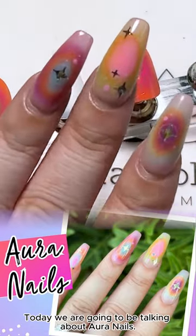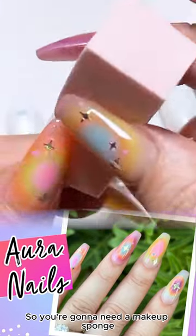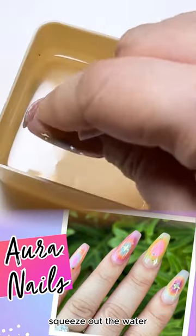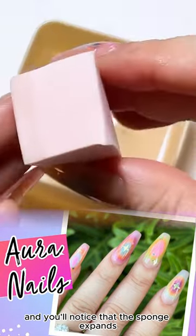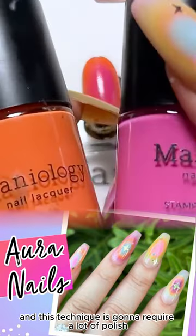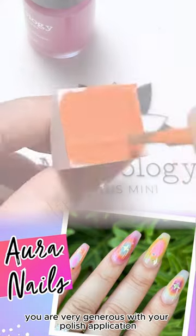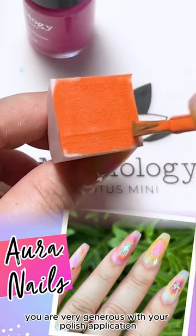Today we are going to be talking about aura nails. You're going to need a makeup sponge and you're just going to dip it in some water. Squeeze out the water and you'll notice that the sponge expands. This technique is going to require a lot of polish, so make sure that you are very generous with your polish application.